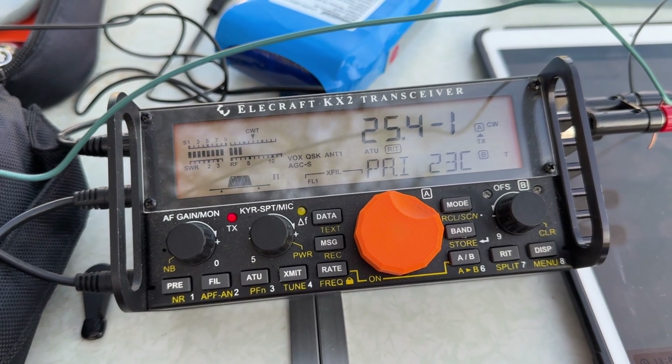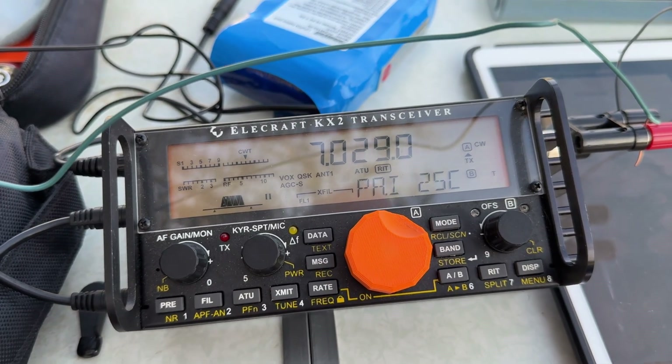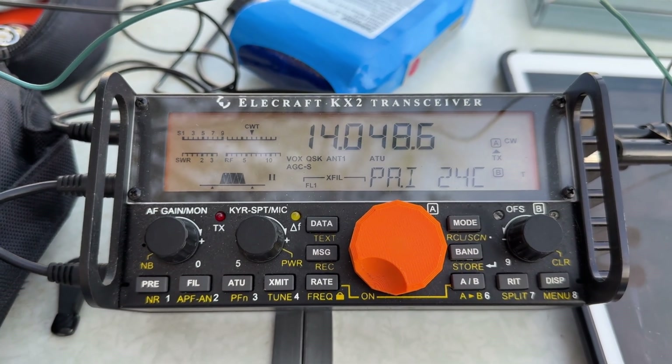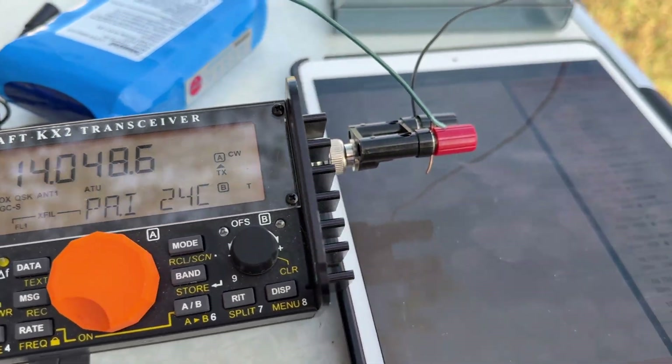Let's see if this will tune 40 meters before we even try to hunt. Oh, that's not looking good - nope, not going to tune 40. Oh, it tunes up a frying pan on 20! Let's go, let's see who we can find.